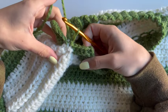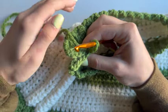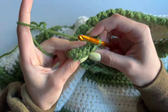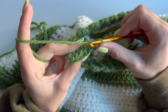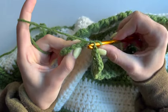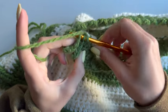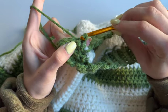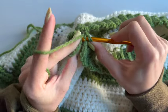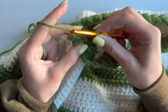Once you come to the end, fold your ribbing right sides in and we will now need to join both ends together. Go into the back loops only for both of your ribbings, pull up a loop, and do a slip stitch. Repeat this as many times as needed — that's five times for me, since I have five single crochets.